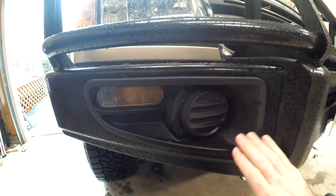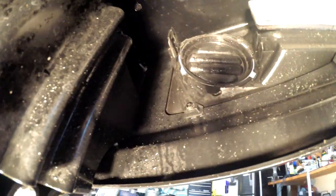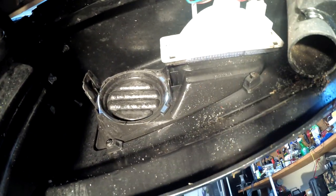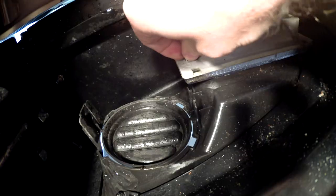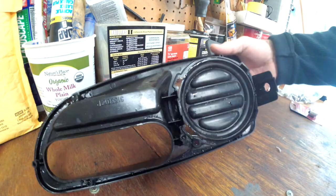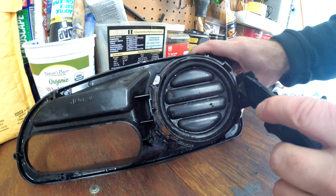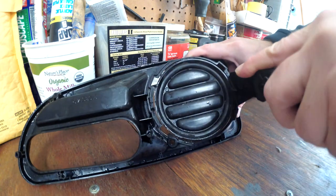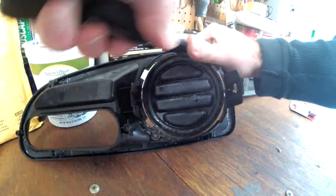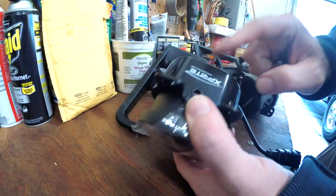The first thing we have to do is get these light housings off the Land Cruiser and then we're going to have to cut out these blanks. It's kind of a mess up here so I'm going to have to take these screws out of these brackets and take the signal light off as well. The blanks are really thin plastic so I'm just going to take my utility knife here — and it just easily comes off.